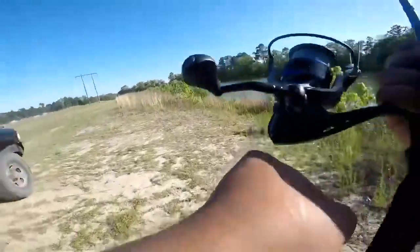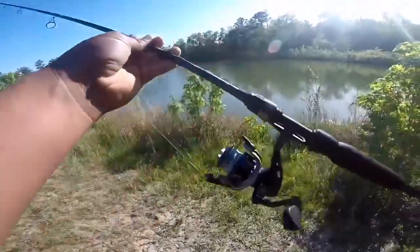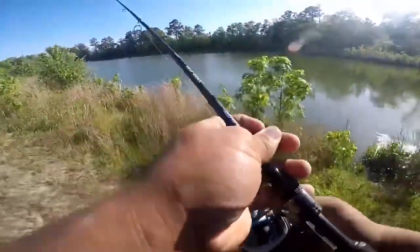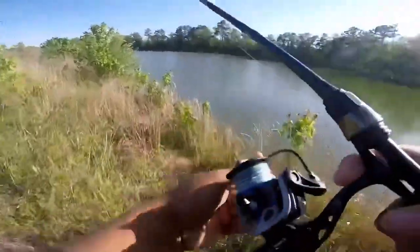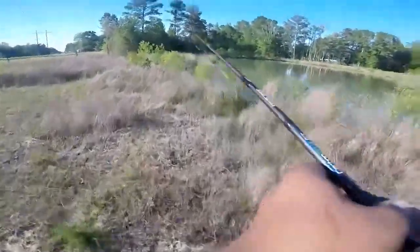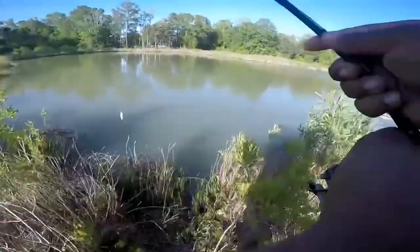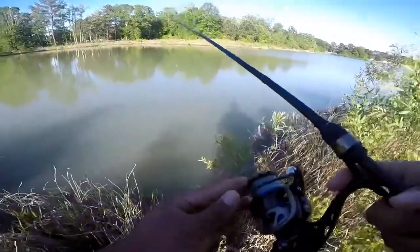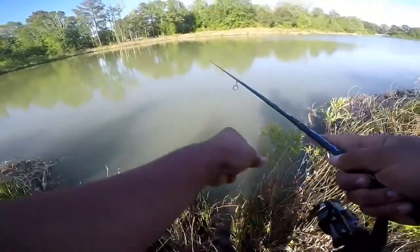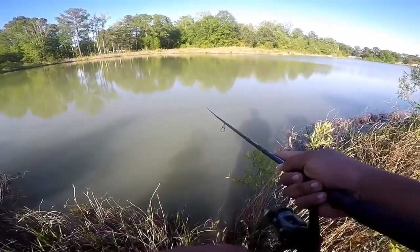Hey, what's up guys, this is Jeffrey here with Fishing with Jeff, and today we're back at that pond. We're going to be fishing with the Lewis Carbon Blue GT today. I've got 15 pound Spider Wire braid, and I've got the KVD square bill sexy shad crankbait. I usually have some luck fishing with this thing — I caught 17 bass in like three days with this thing, and one of those was like a five and a half, so let's see if we can get it done today.